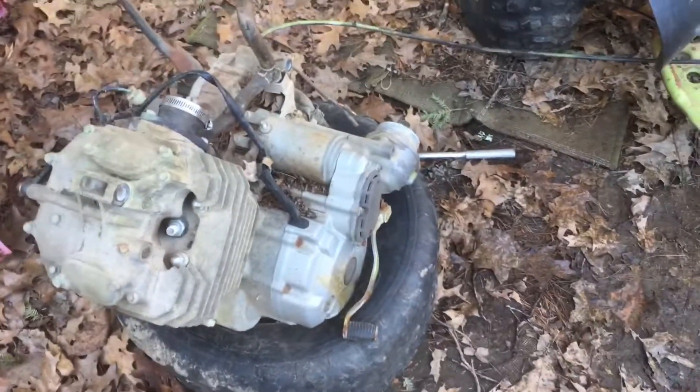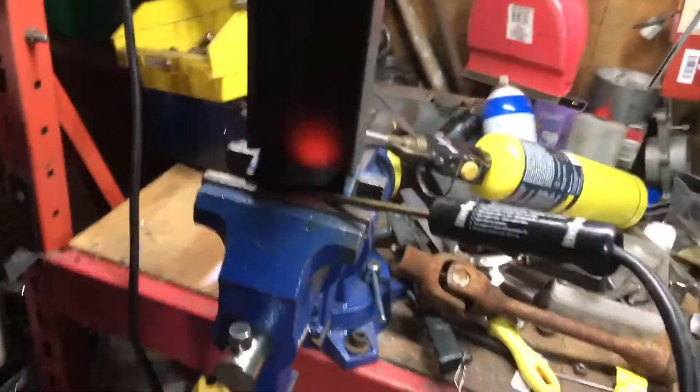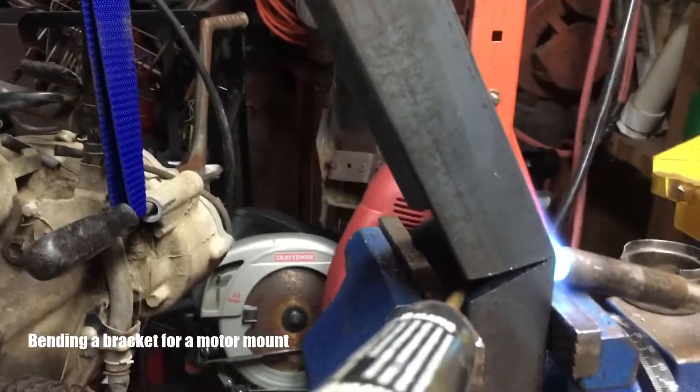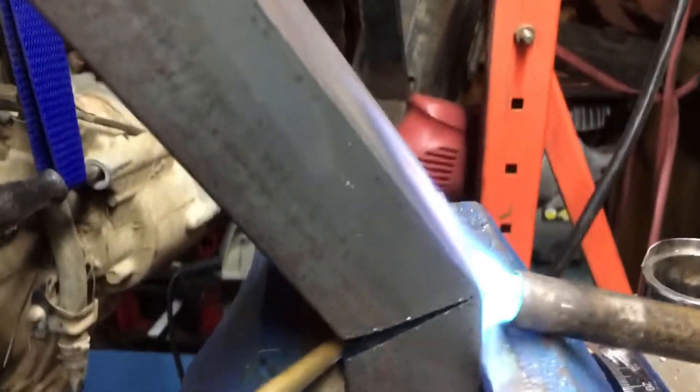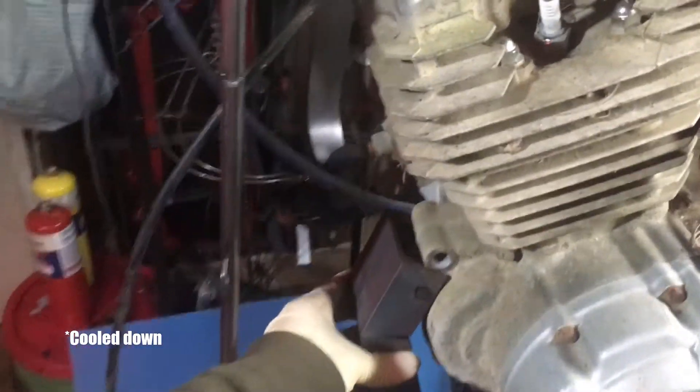Here the engine is ready to go in. Next I brought the engine inside and fabricated a bracket for it so that it would bolt into the space of the old snowmobile engine. Here I'm heating up channel stock and bending it to form a motor mount.